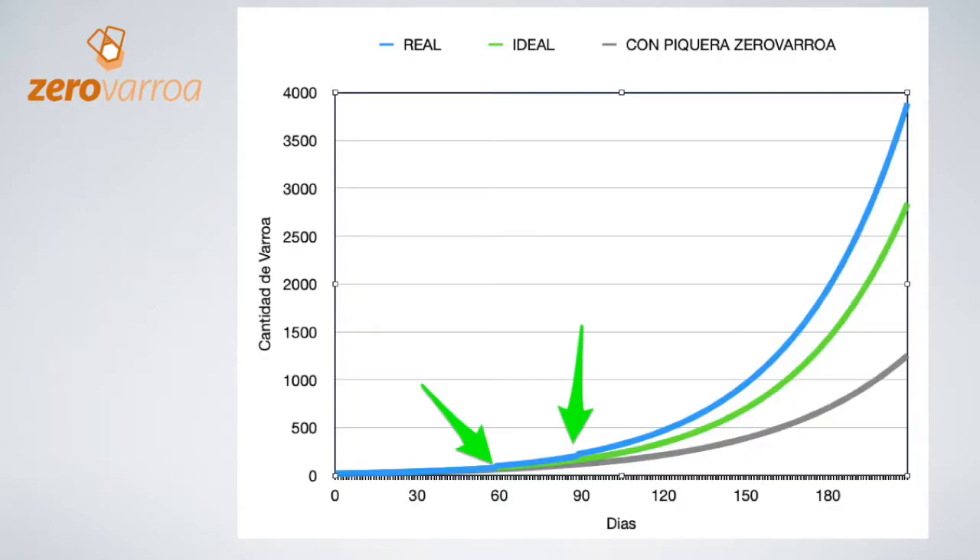Many beekeepers have said that it is all very well to kill the Varroa but is it worth installing the anti-Varroa entry vent in their beehives? Before going into more detail it's important to remember two important things about the Varroa's behavior. One, the Varroa population doubles every month. Two, when a beehive gets up to 4,000 Varroas it is sentenced to death.